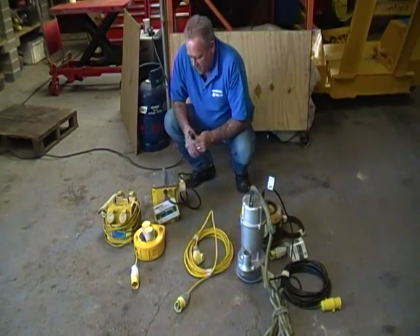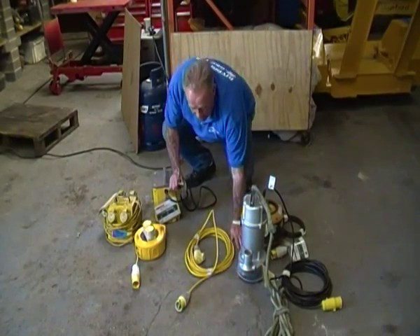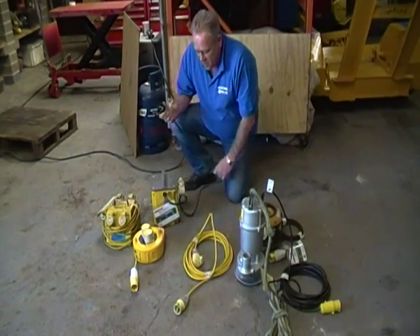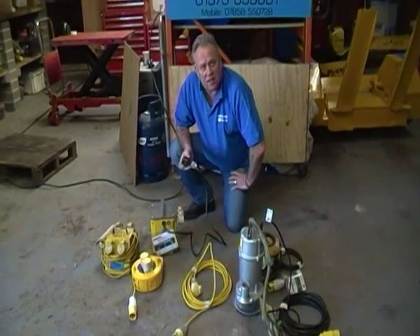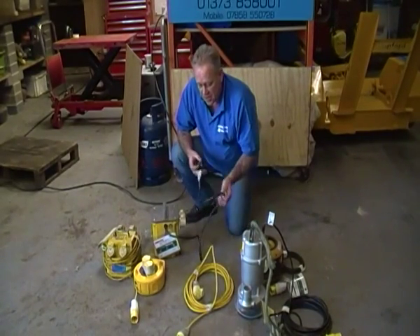Today we're going to be looking at the use of 110 volt power supply as opposed to the normal 240 volt domestic supply. 110 volt is obligatory on building sites around the UK, and if you're doing a lot of work outside at home, it's really not a bad idea to use 110 volt — it's considerably less dangerous.